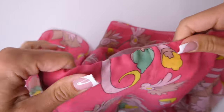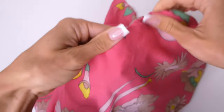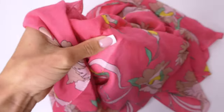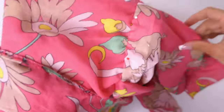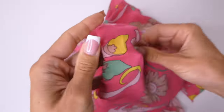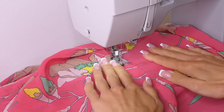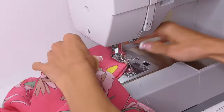We're then going to flip the elastic over, and again we're looking at the right side of the skirt, and we're going to pin it down to the under layer. This is going to keep the elastic in place, but you won't see it because of the top layer covering it. Then we're going to go along where we pinned with another zigzag stitch — this stitch is on the right side of the fabric, on the second layer of the skirt, covered by the top layer.